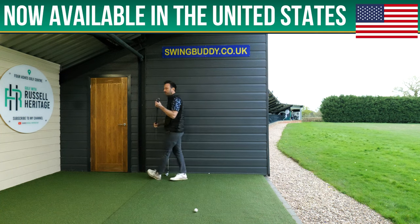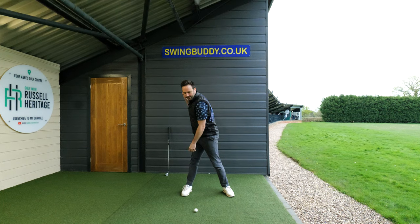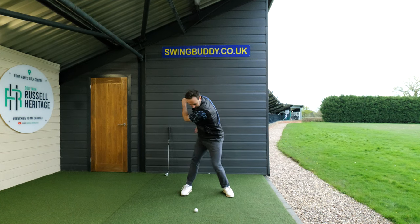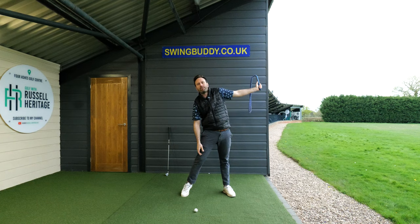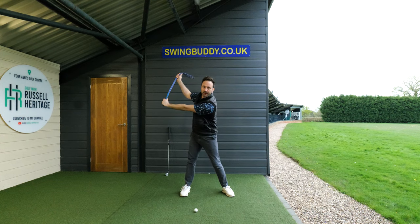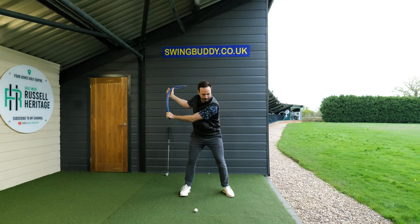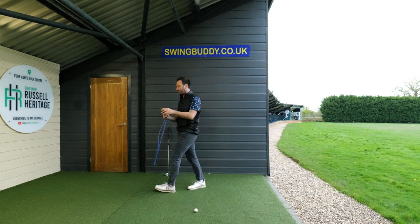Let me use my swing buddy rope trainer to visually portray this. If you're someone who moves a lot and bends your arms excessively, the problem is how you're going to release — you get really stuck. Demonstrated left-handed: my left shoulder gets stuck, which sacrifices all the speed. But if I lift my arms up into the air instead, look at where my left shoulder is — it's more underneath my chin. From there I can retract that shoulder back and produce a tremendous amount of club speed.